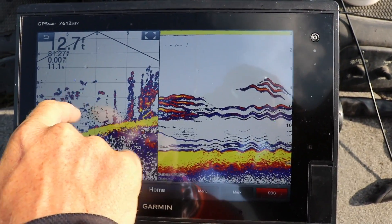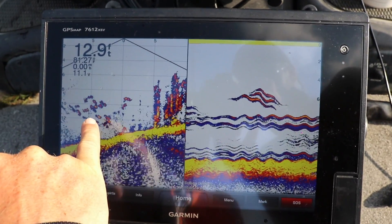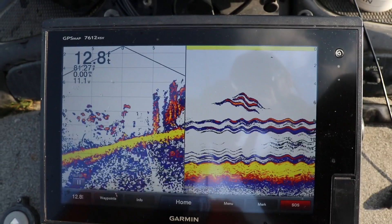You can watch them swim around versus that — that's what you'd look at on your old fish finder. That's the new future of sonar right there. That live view down is incredible.